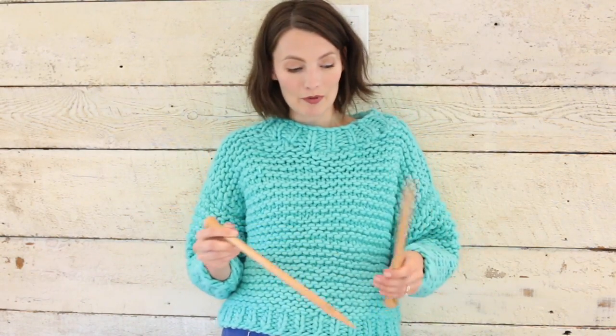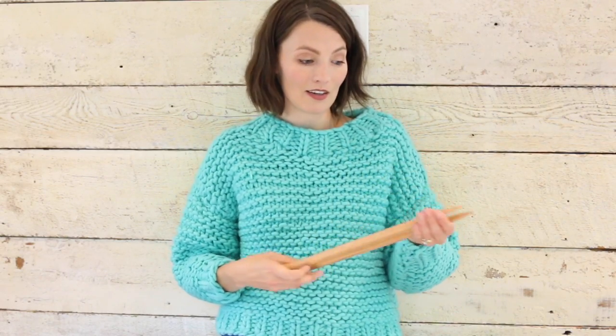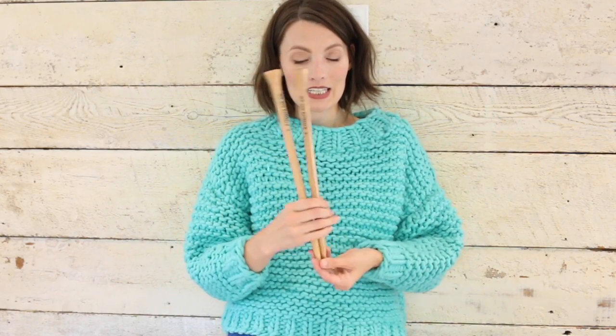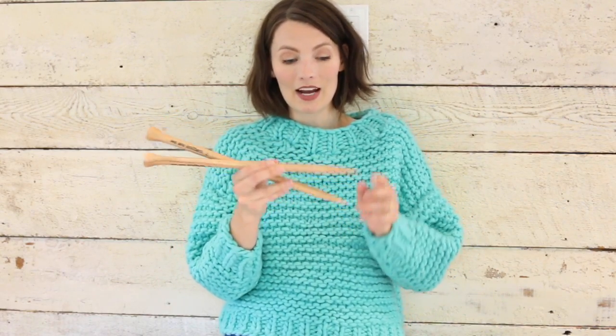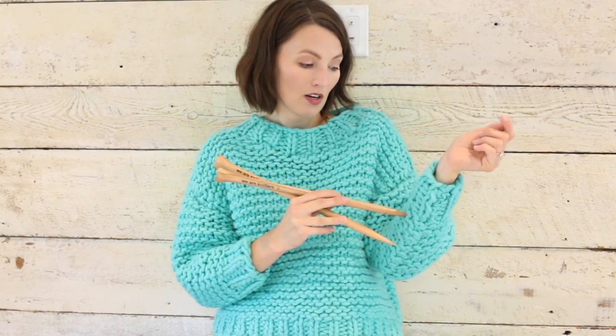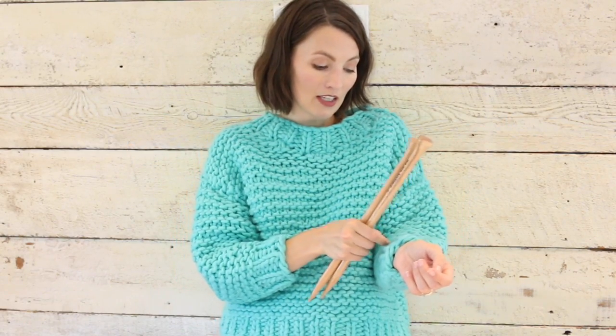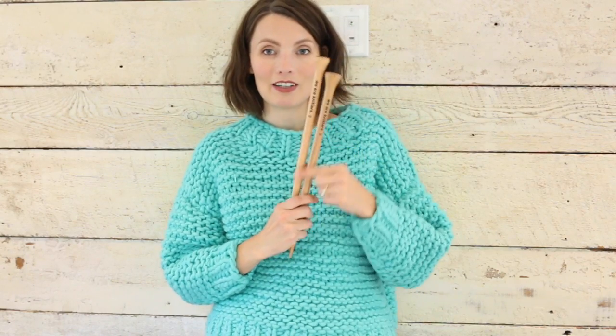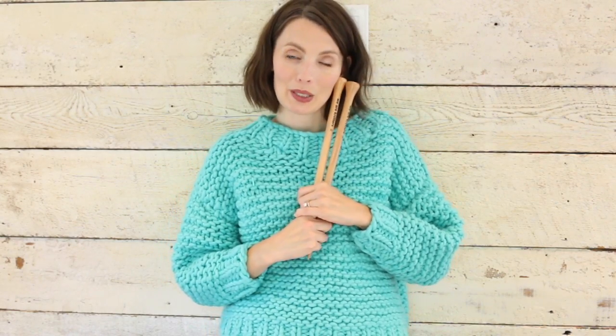I've worked with chunky knits before and I really love working with chunky yarn. These needles from We Are Knitters are size 19 and I was surprised at how pointy they are. It took a little while to get used to because sometimes they would poke in between the actual yarn, but then I tried using some duller needles and found that the point is indeed better. I really love the shape of these needles and I like that it says We Are Knitters — I just feel like I'm kind of part of a club.